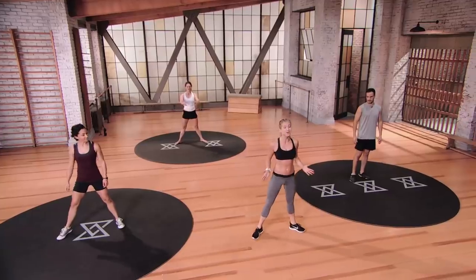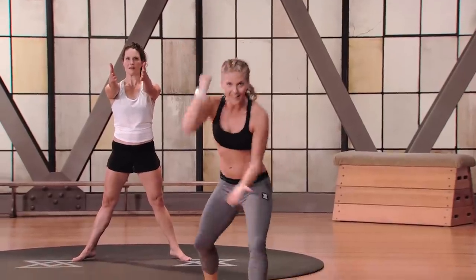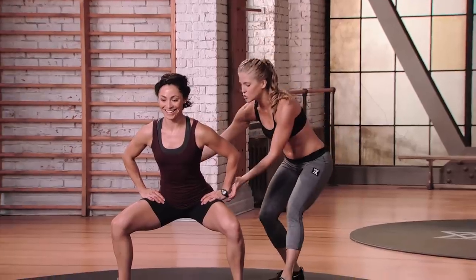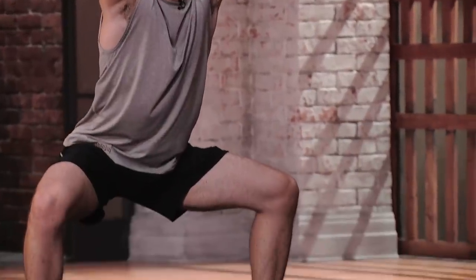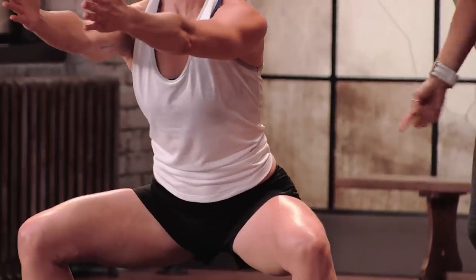Going into sumo squat — toes are going to turn out, hands come up overhead. We're going to go slow down for three, hold for three, then lift. Even though we're doing a sumo squat, I need the belly sucked in. Every time you're doing a squat, it's an opportunity to squeeze that backside — you need a strong backside to have a strong front side. Everything works like a peanut butter and jelly sandwich. Squeeze on the way up. Poke test — I always love to throw a poke test in. Relax, guys, shake out the legs.